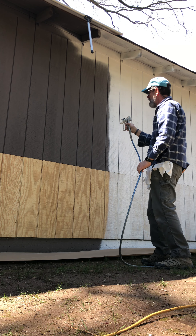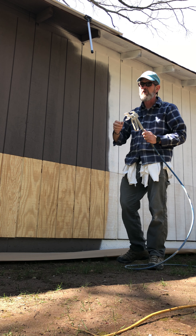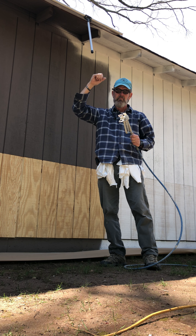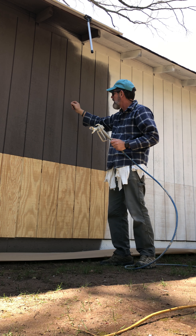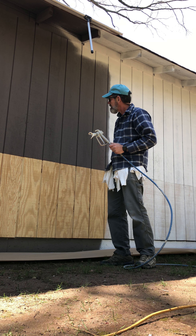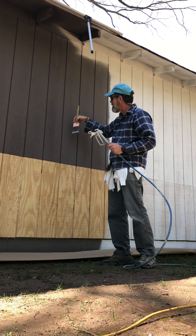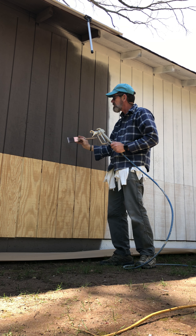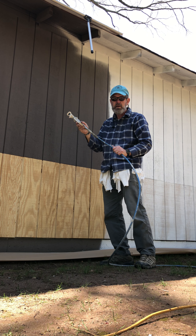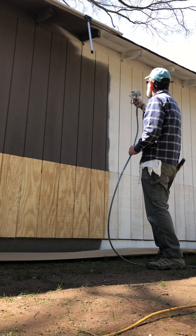We always keep it parallel, and with any painting you want to use your large joint motions. If you're painting an edge line with a brush, we don't want to use small wrist motions — we want to use our shoulder. Same thing with painting with a sprayer.